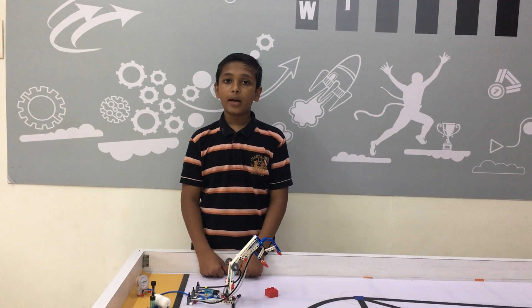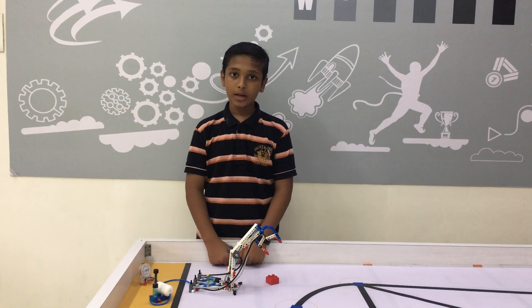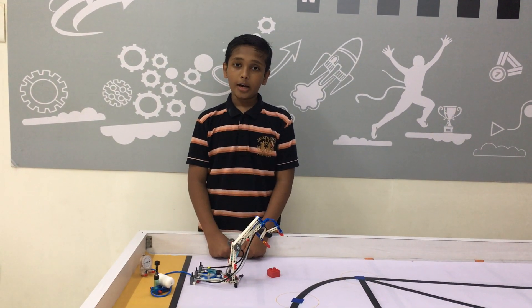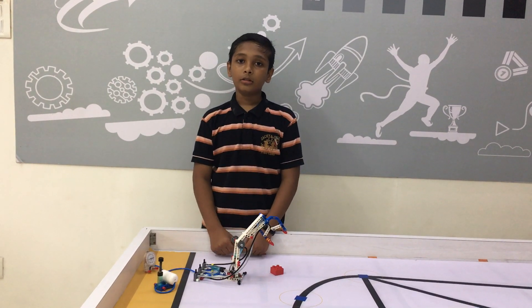Hello friends, my name is Kamal Pankhanyam from RoboLap. Today I am presenting a robotic arm from SPN and remember kit. Our robotic arms are used in industries, dockyard art, etc., to replace the heavy load.